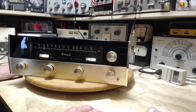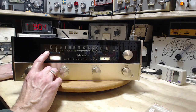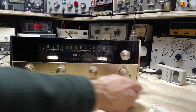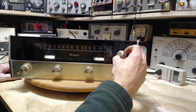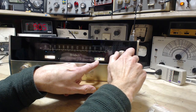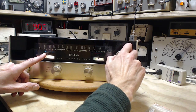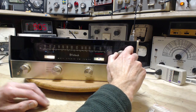Modern FM receivers seem to be totally impervious to multipath — drive around in your car and never hear it. But back in the day they weren't so impervious to it. I've never seen a multipath indicator before. You can see there are two green dots — it's a magic eye — and I don't know if it just comes on or if they close. Let's see if we can get that stereo light to come on, or the center tuning indicator to move to the middle. There's the stereo light — and the multipath indicator is moving.